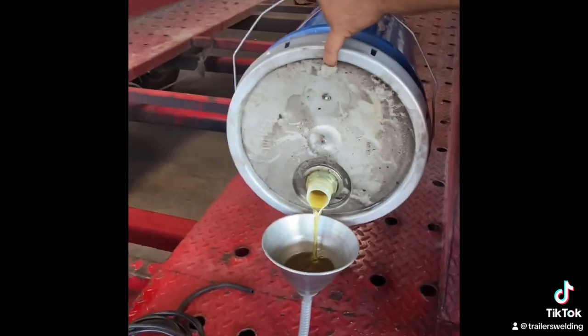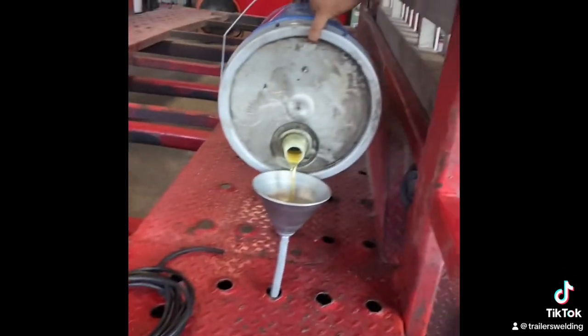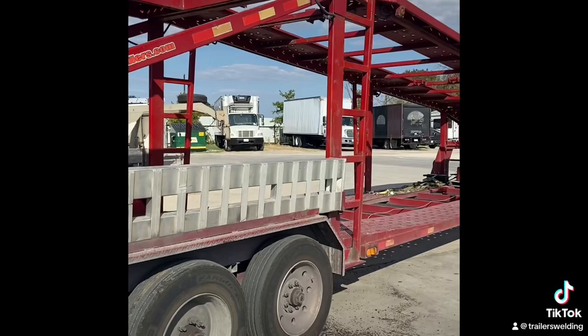Today we are working on installing a new pump. Over there to the left you can see that the new pump is being installed. The pump was installed and the customer is ready to get back on the road.